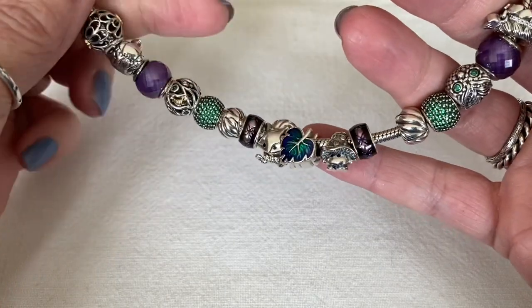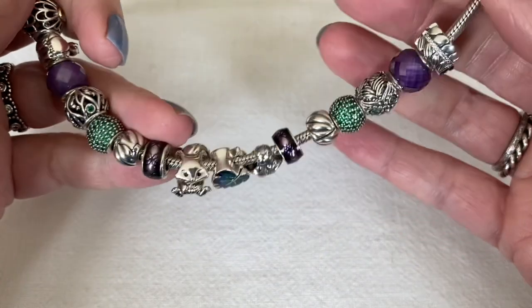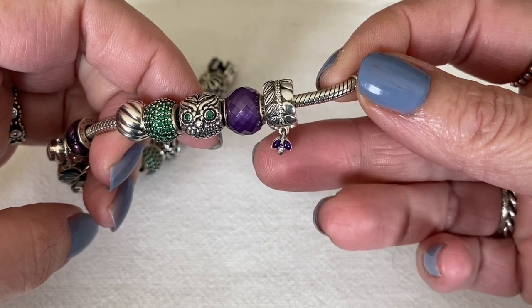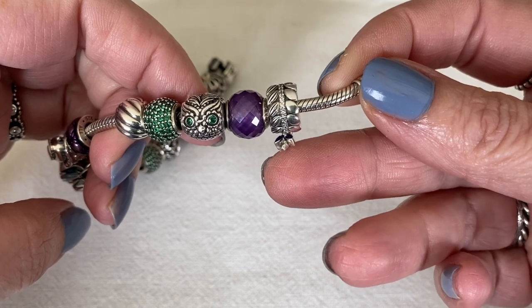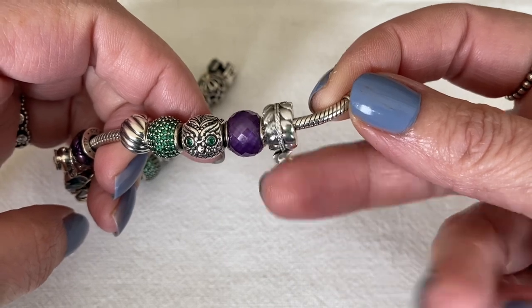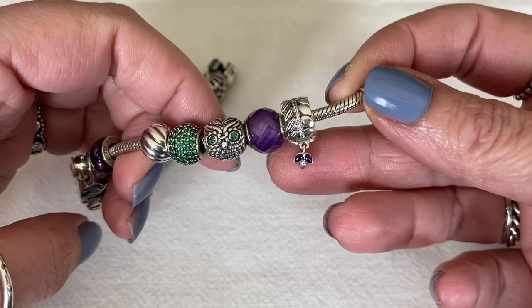This is my fall bracelet design, which combines the purple and the green. I wasn't sure whether to include this clip — it's from the Grains collection and it has a tiny little purple dangle. Pandora doesn't do many dangles on their clips, and it's definitely not part of the 2012–2013 release, but it does have a little dangle on it, so I thought I'd include it in this video.